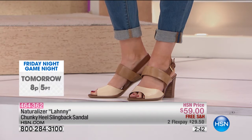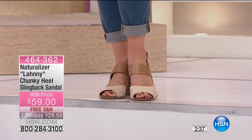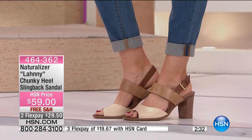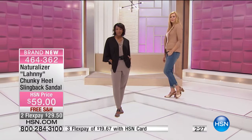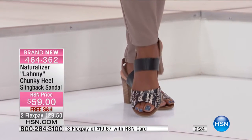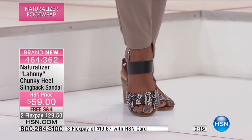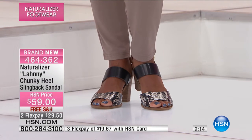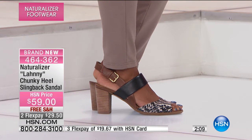It looks really cute with rolled-up jeans or with a dress — obviously looks fabulous with a dress. This is brand new and you're seeing it for the very first time, which is so exciting. This is the spring right here with our spring fashion event. I know a lot of you around the country are saying 'are you kidding me, where's my shovel?' but in fashion we're a little bit ahead of the game, and by the time it's June these styles are gone.